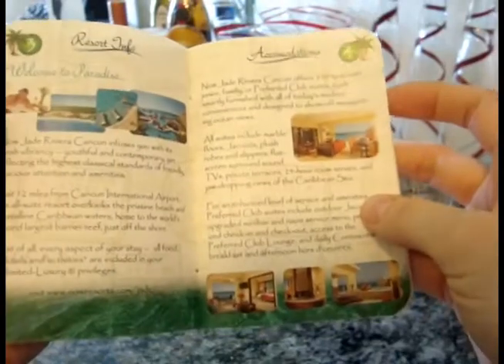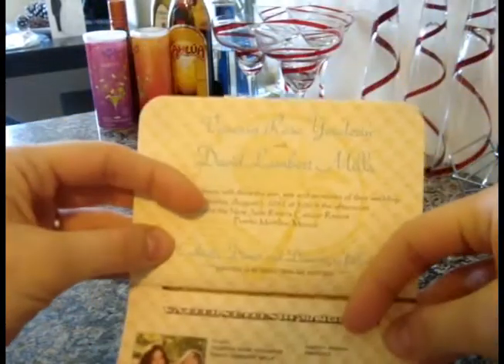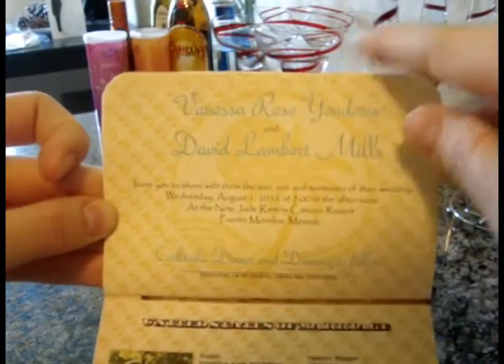If you use cream or a darker color, the colors probably won't turn out as nice. On the very first inside page, just like a real passport, we have the picture of the bride and groom with all the wedding information, the real passport font, our wedding date, our initials, and then the formal invitation with the signature spot.